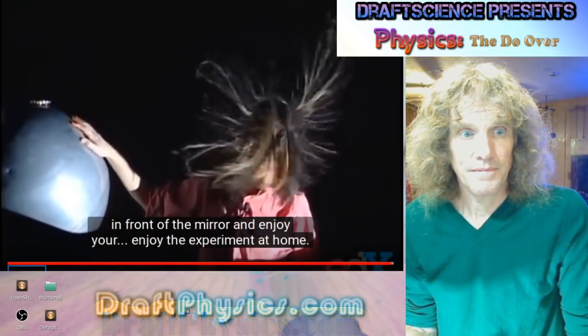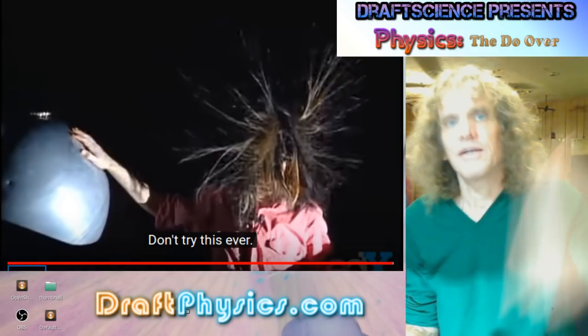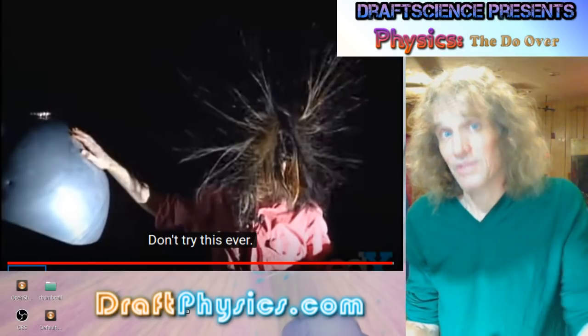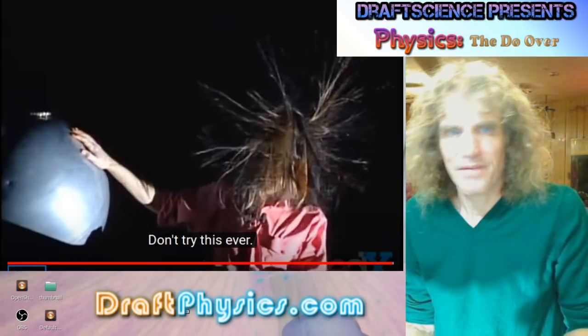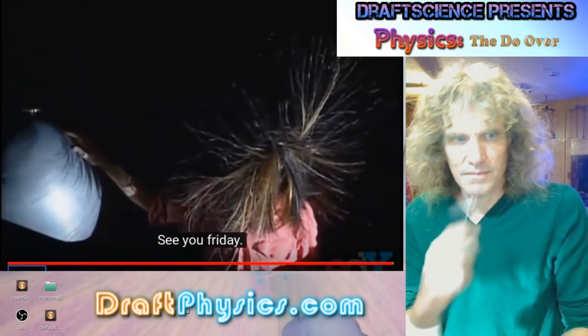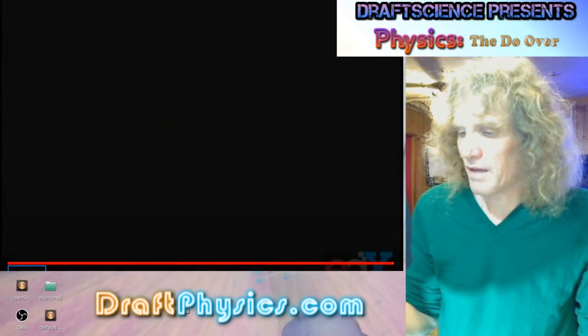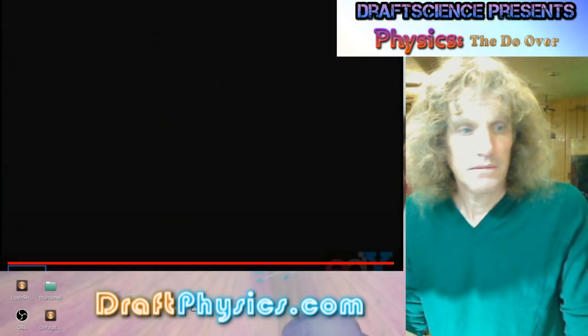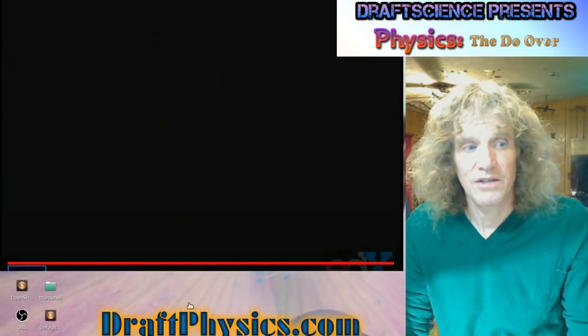I think that'll do it. This weekend, make sure you take that nylon shirt off in front of the mirror and enjoy your experiments at home. I don't know why you're taking a shirt off but you can see in the mirror — so that's the tricky part too. Whatever. Don't try this ever. See you Friday. So, applause — I never hear any of that. Anyway, call this number two. Moving right along. Until next time. Next edition.